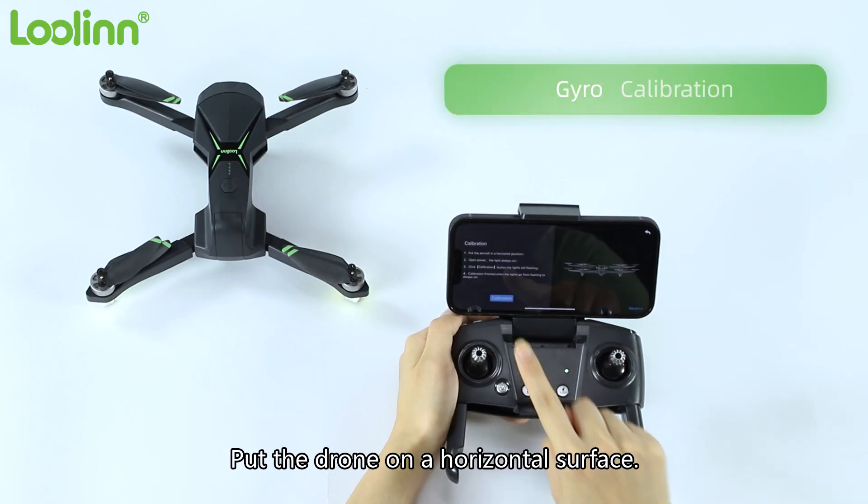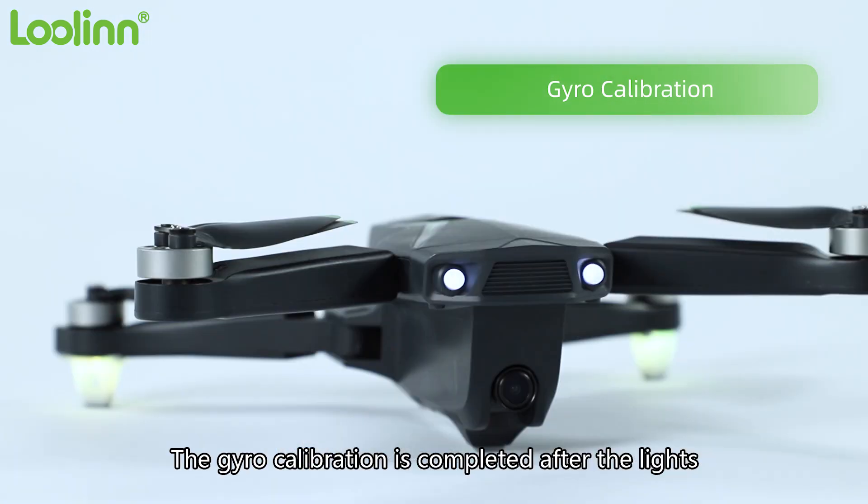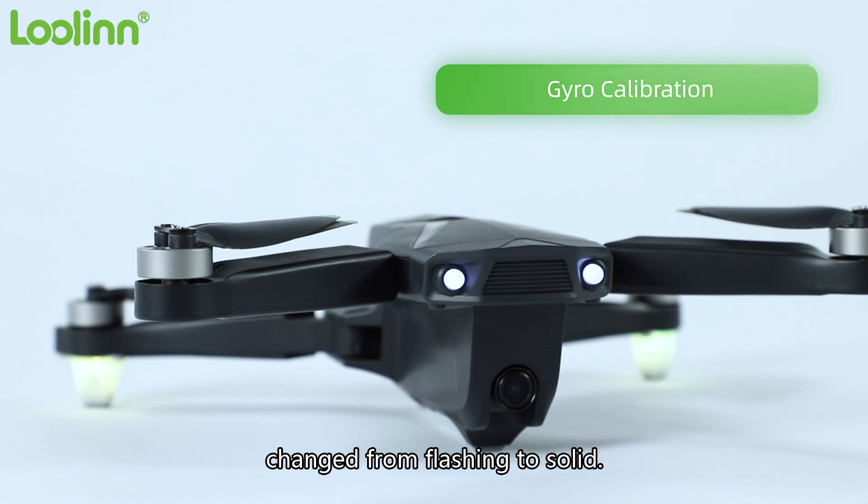Put the drone on a horizontal surface. Click Calibration on the app. The gyro calibration is completed after the lights change from flashing to solid.